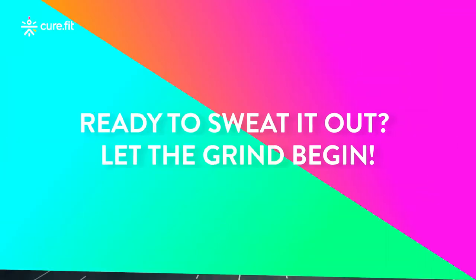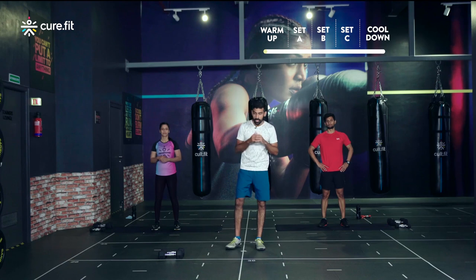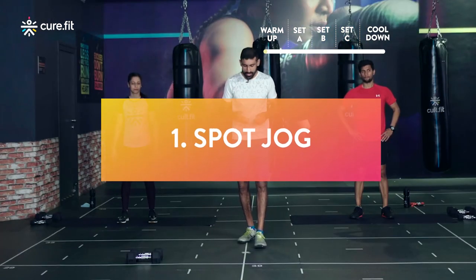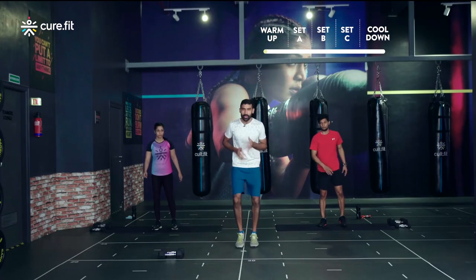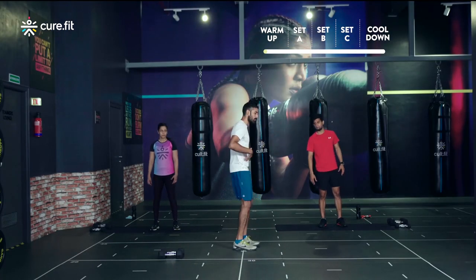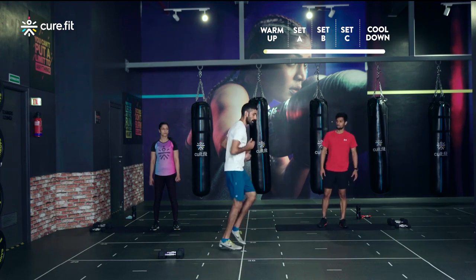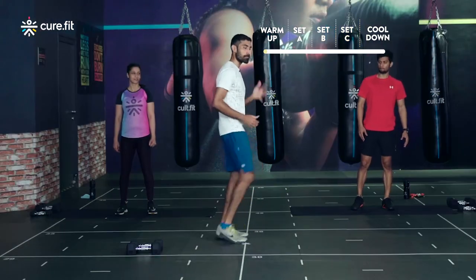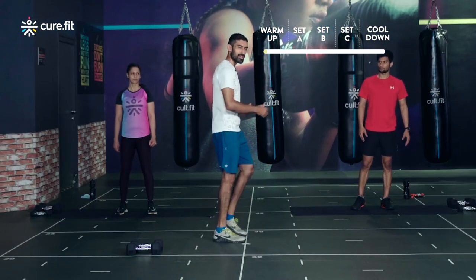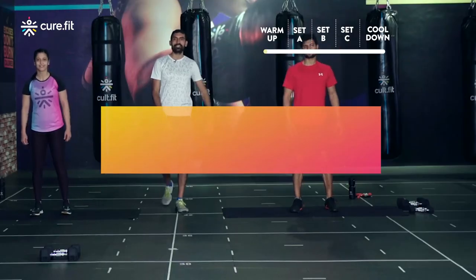For the warm-up we're going to be doing one minute each movement, three movements. The first one is a spot jog — nice and simple, on the spot. Make sure to swing your hands as you do this and lean forward a little. For our newer athletes, your option is to just do an on-spot march whenever you want to slow it down.